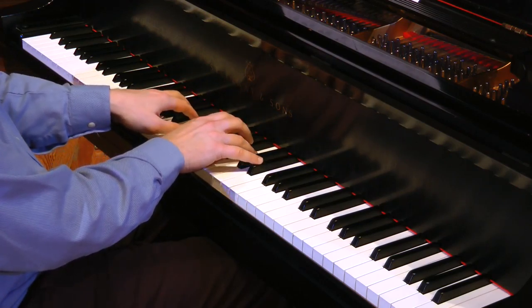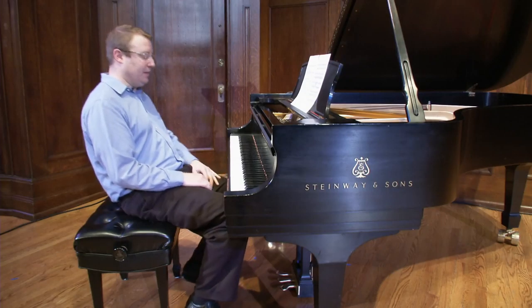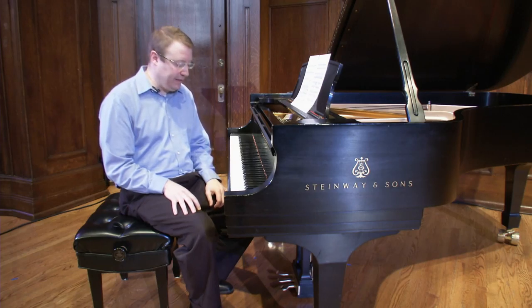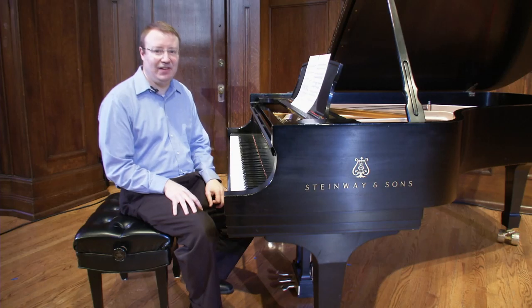These are just a few ideas related to fingerings I'd like to share with you today. There are many more where that came from, so stay tuned for the next installment from the Sheldon Online Academy. Happy practicing — and pay attention to those fingerings!